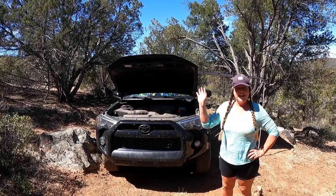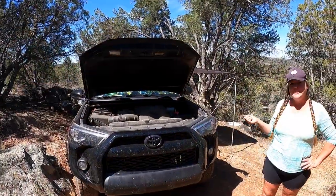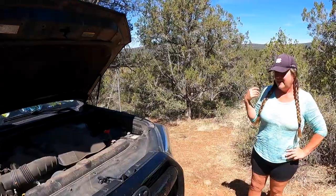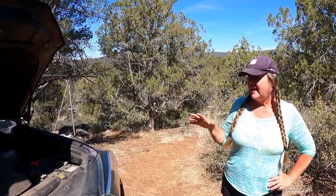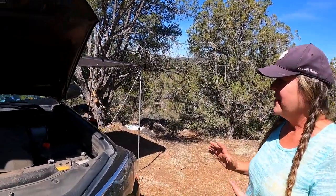Hi, I'm Donia and me and my dog Priya live in this Toyota 4Runner — it's a 2018 TRD Off-Road. I've been a 4Runner girl for a long time; the abilities and the functionality of it have always been really attractive to me. So we'll give you a tour.